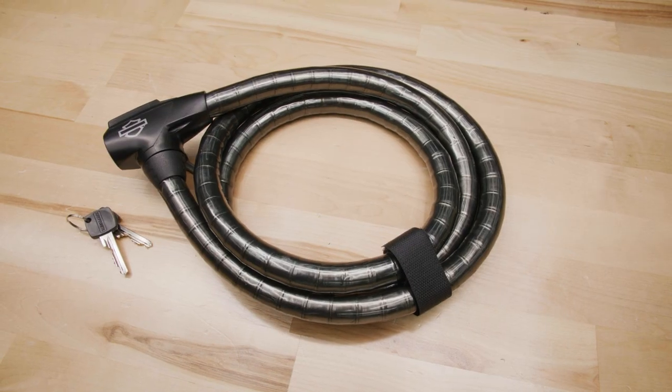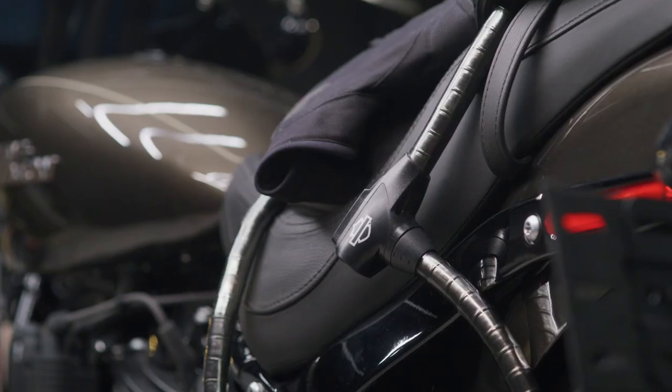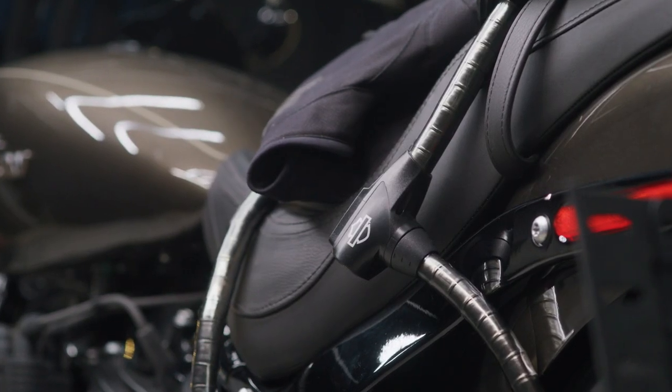Our Armored Cable Lock provides both cut resistant strength and flexibility to help you secure your motorcycle. It's also corrosion resistant for long lasting durability.